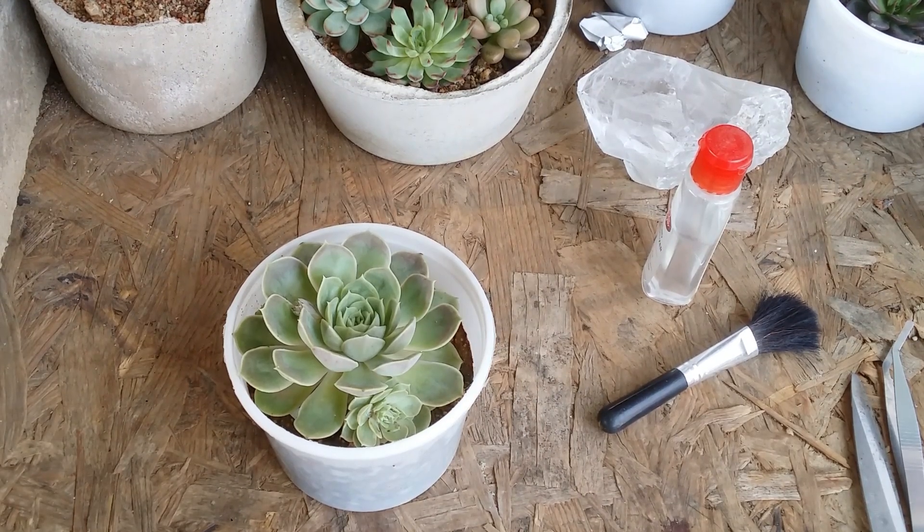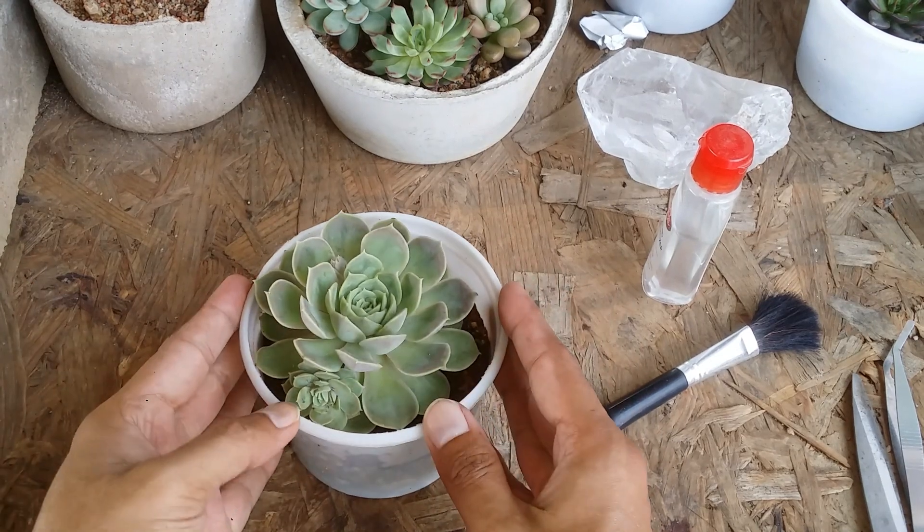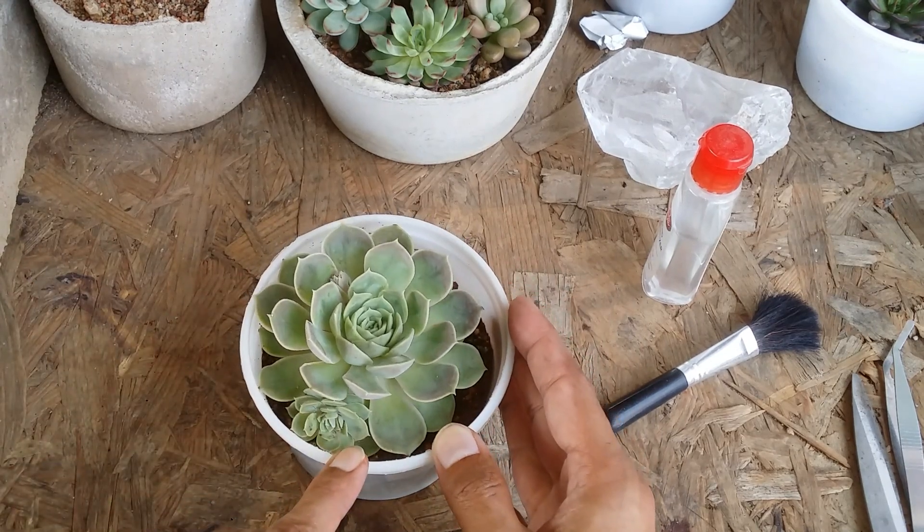Hi guys, welcome to my channel Lush Gardener. I hope you guys are fine and are safe. Today I have my Echeveria onslow, of which I am going to be separating its offset. You can see the offset is of a good and decent size.